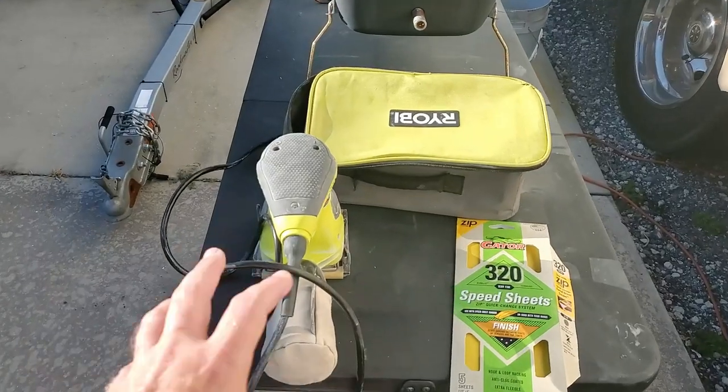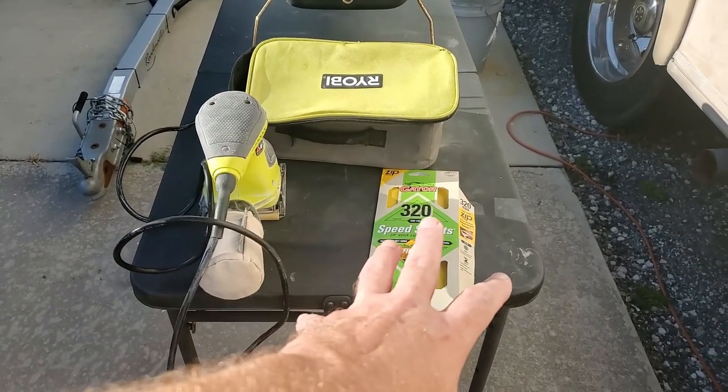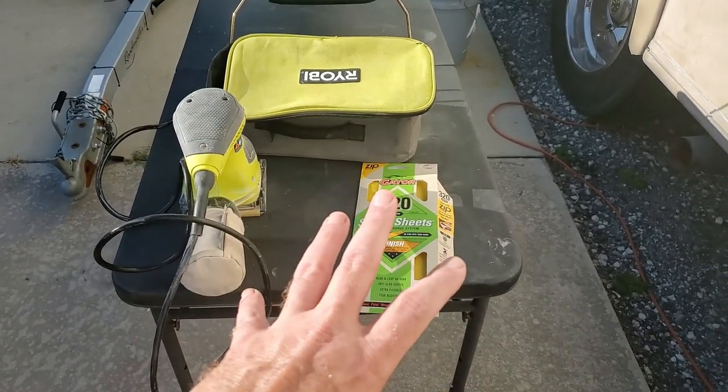Here we go! So what I'm doing today is the first step of getting these bay doors painted and that is sanding. It's going to be dusty. I've got my sander, I've got my sandpaper. We're using a 320 grit because we're just knocking the sheen off a little bit. So stay tuned.